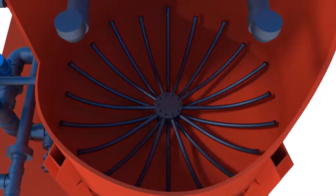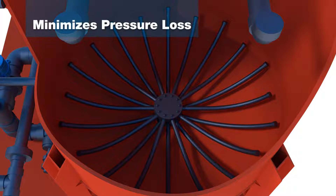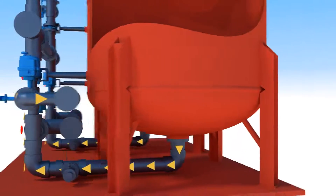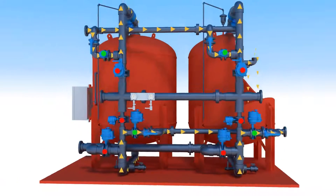After the water passes through the media bed, it will exit through the underdrain collector, which is designed for uniform collection of treated water. The underdrain is especially efficient to minimize pressure loss and is constructed of quality materials to be maintenance-free. After leaving the filter vessel, the treated water flow is directed through the outlet valve to the water distribution system.